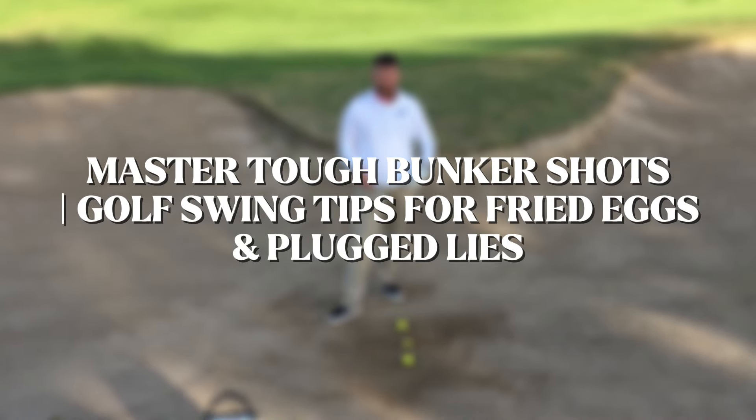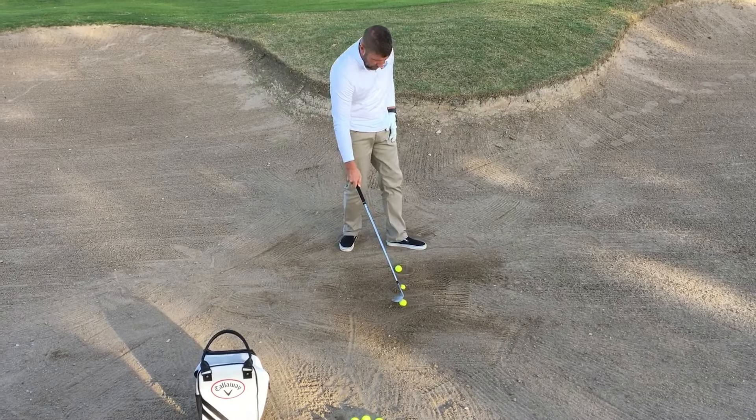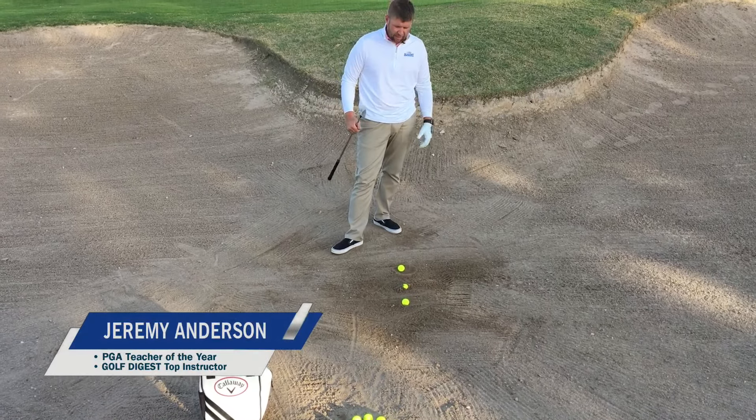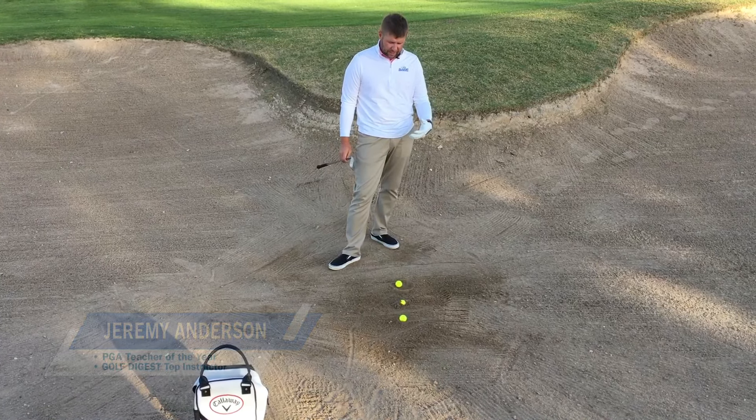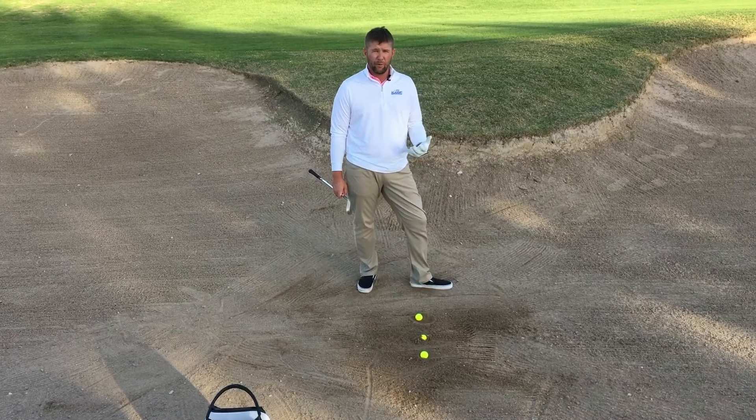We've been dealt a pretty tough hand here. We've got three tough lies in the bunker: one fried egg, one ball that's about 85% plugged, and another ball that's in its own pitch mark. How are we going to get these shots out of here without completely ruining our round?